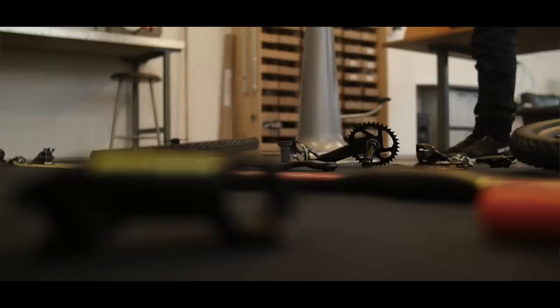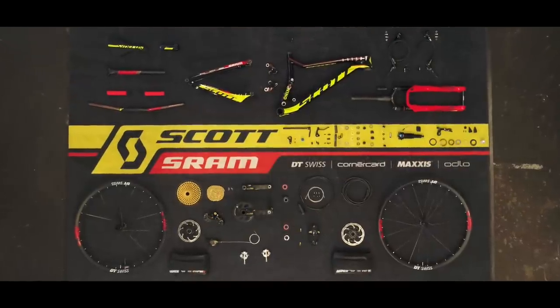Hi, I'm Janik the mechanic. Today I show you how to build a full bicycle. We have the Nino Schurter Spark for the World Championship.